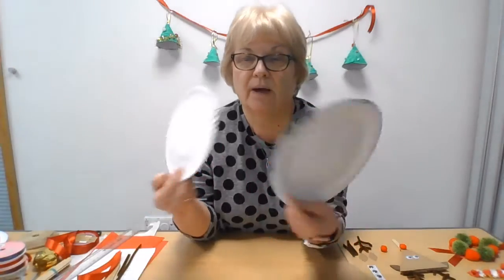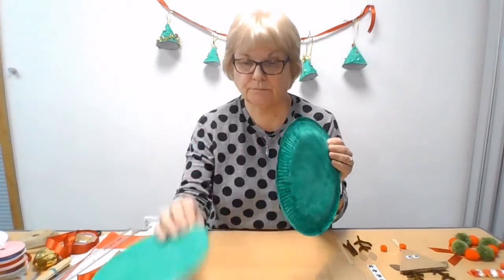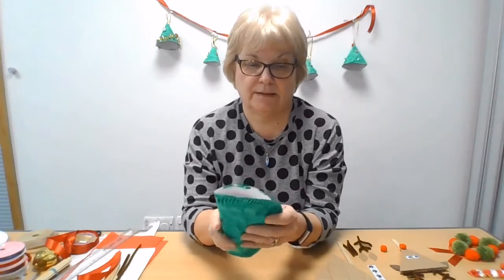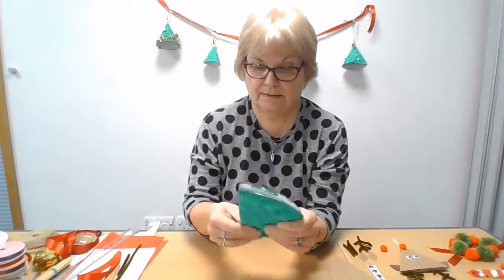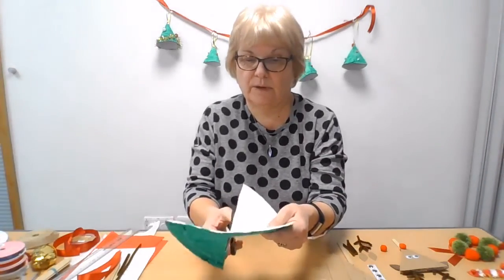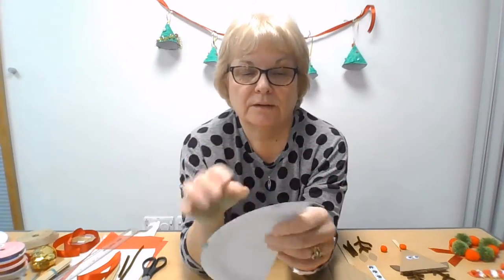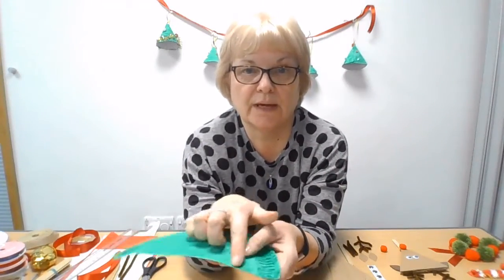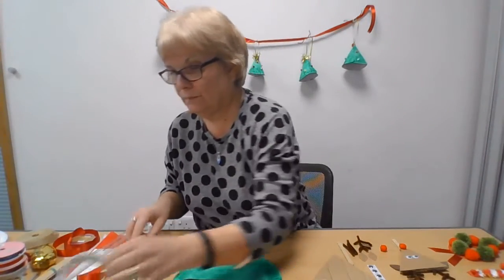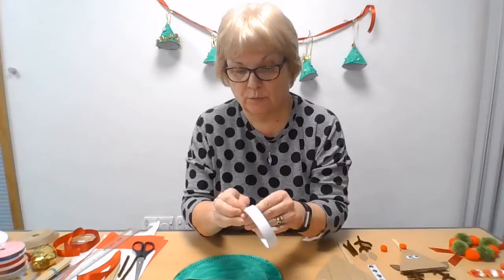So the first thing you need to do is paint the plates like this. I haven't actually done the other side, but it's better if you paint both sides. Then you've got your green plates, and then all you do is fold the plates in half like that, and with scissors cut along the half line like that, so you have half a plate like this. You stick a piece of double-sided tape along the edge here, or you can use glue — I just find that double-sided tape is a bit stronger when you're using cardboard.